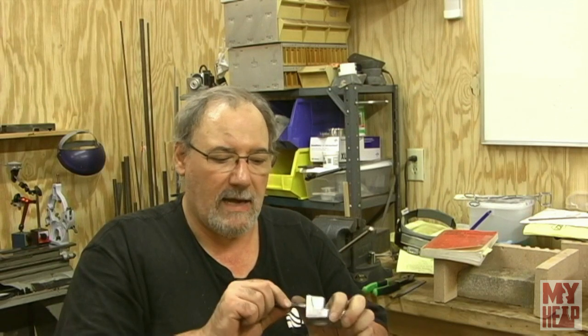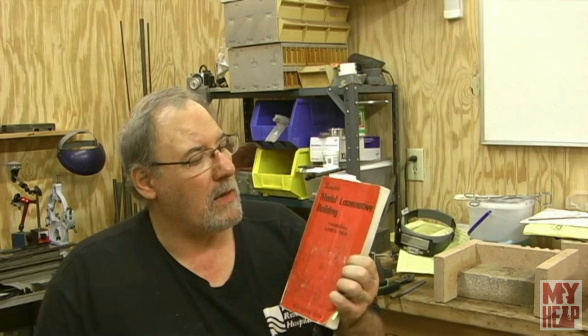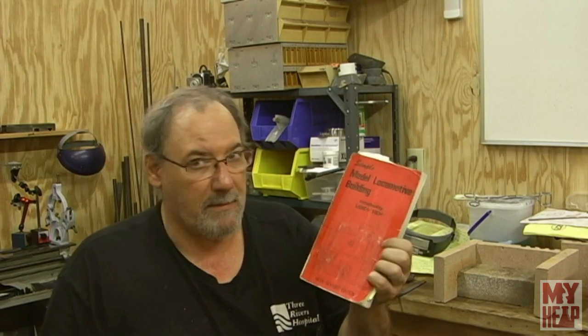My engine casting — I have the pen drill and the pilot fits the hole real nice. We know from our sample piece that it's going to cut just fine. I found this little project inside 'Simple Model Locomotive Building, Introducing LBSC's Titch.' Speaking of model locomotive building, if you check out Mr. Factotum, he's in the middle of building a locomotive — I think it's a metre gauge, an O-scale 2-6-0; I can't quite remember.